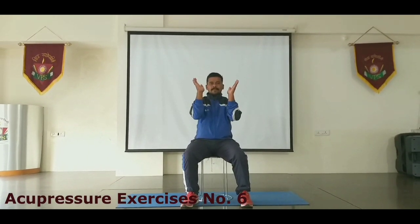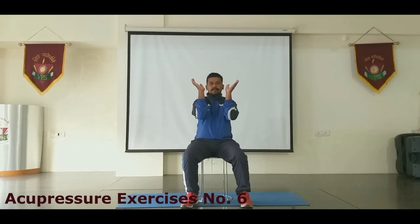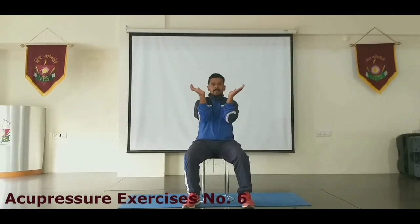Now we go to the sixth exercise, which is to press this posture of hands against each other.